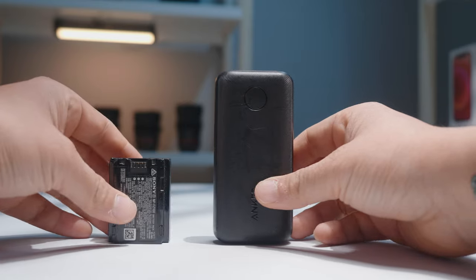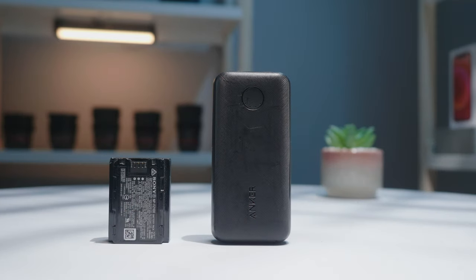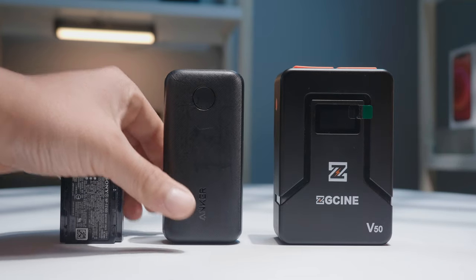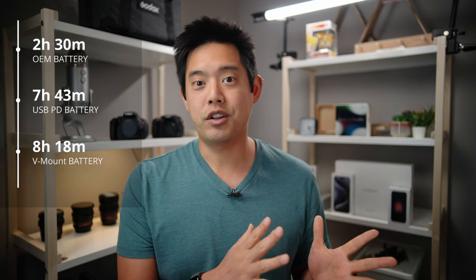There are two additional options alongside just a regular old battery: a USB battery bank with 18 watts of output power, or something known as a cine battery. I did a series of battery tests at 4K 24p on my Sony a7S III and these are the results.